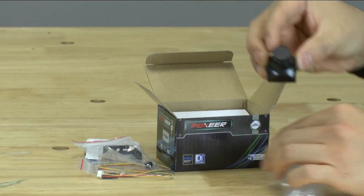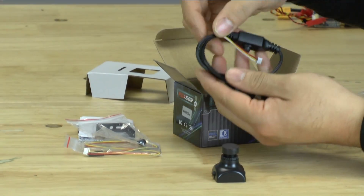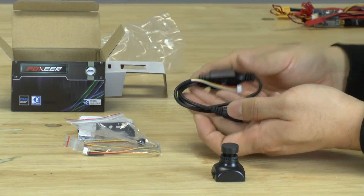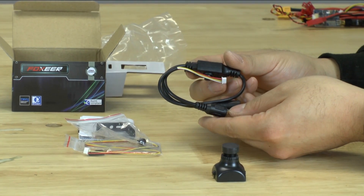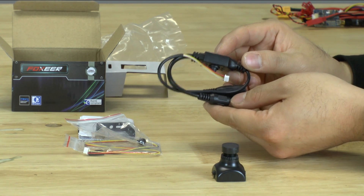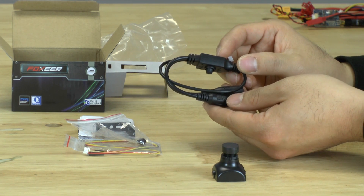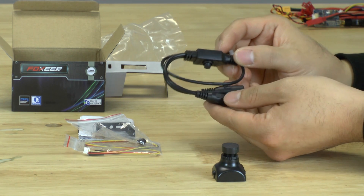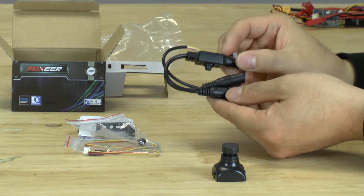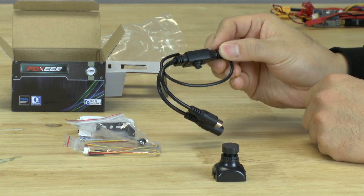Here is the camera, and then the last thing in here is the controller for the board cam. We'll actually create another video in which we'll show you how to use this to configure your camera. We'll also have a package in which you can buy adapters to make it easier to program this particular camera, but that's not for this video.